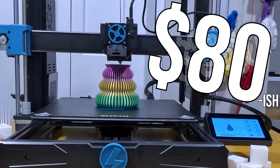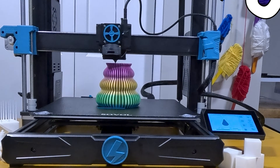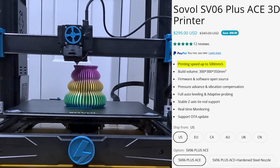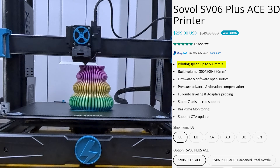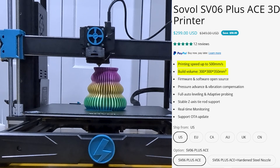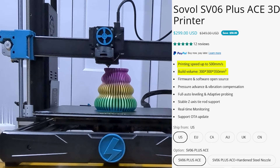Not a hundred out the door, which is the first hint on how I pulled this off. The Ace variant here boasts up to 500 millimeters print speed, and the Plus upgrades our print area to about 300 millimeters cubed. Add auto leveling, a direct drive extruder, and a nicer touch screen.